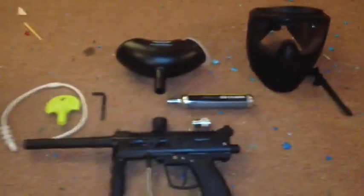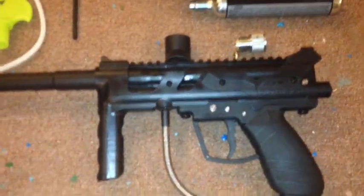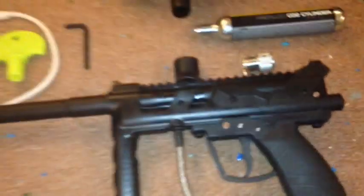I've already shot some paintballs with this. So what it comes with is the JT Outcast — it's the actual gun. It comes with this elbow; I've already put it on but it's like impossible to get off. It comes with the adapter for the CO2 cylinder, the 200 round hopper, the barrel plug and the squeegee, the allen key, and the mask. I'm pretty sure the mask fits every size.